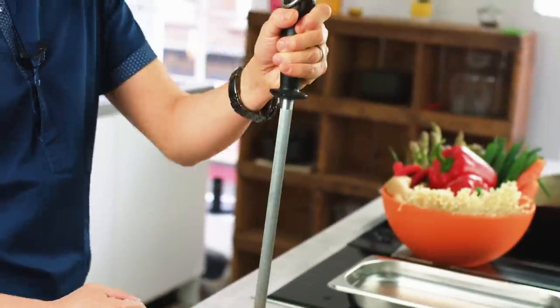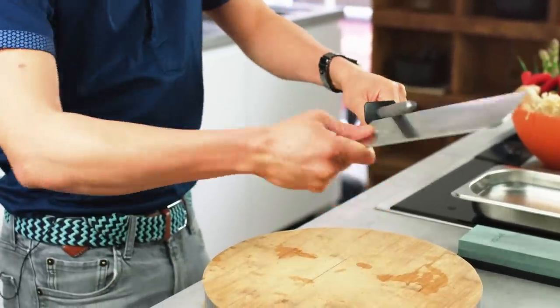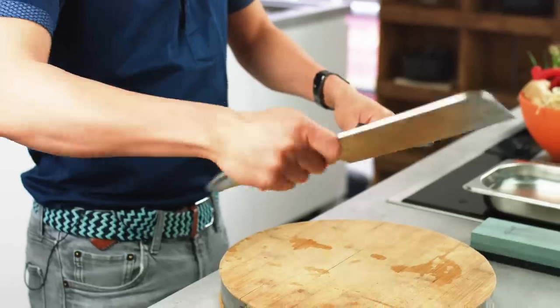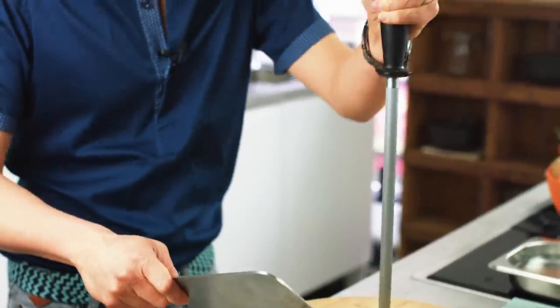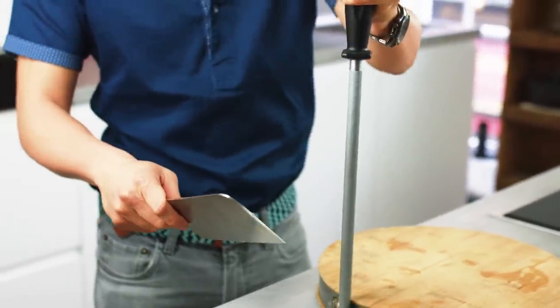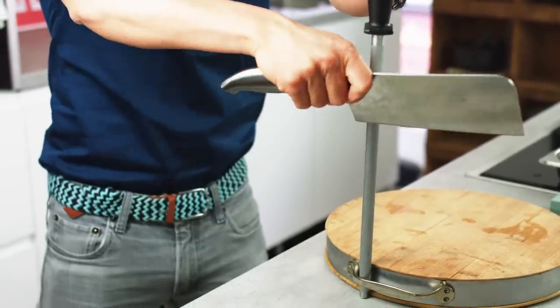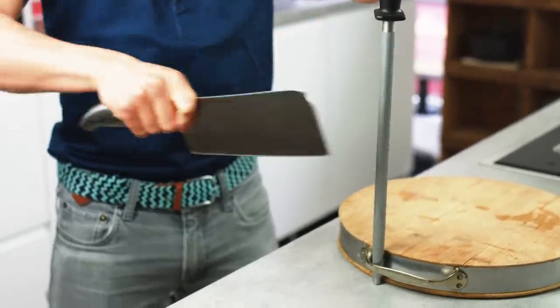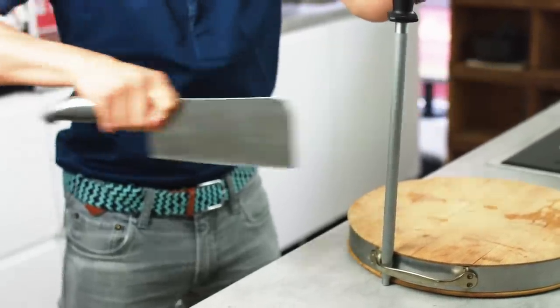Now this steel is really more for maintaining your knife, but on an everyday basis if you've only got a steel it will work just fine, so long as you use it regularly — once a week or something like that. You might see chefs doing it in the air — that's probably the more dangerous way. The simplest and safest way is to pop your steel down, lock it into the board, and then start from the base of your blade, bringing it towards you at a slight 20 to 30 degree angle, similarly to the wet stone.